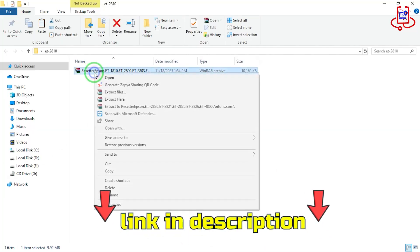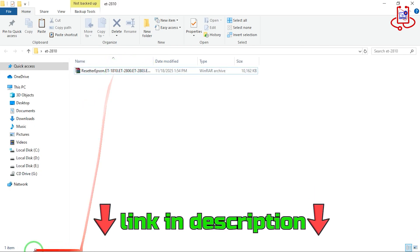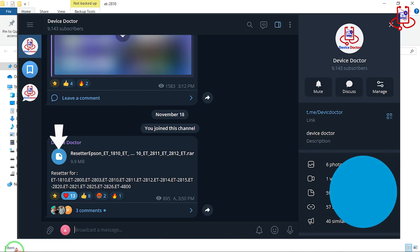In the first step, you need to download the required file. The download link is available in the description, but please note that the file is uploaded inside the Device Doctor Telegram channel. To access it, you must have a Telegram account.